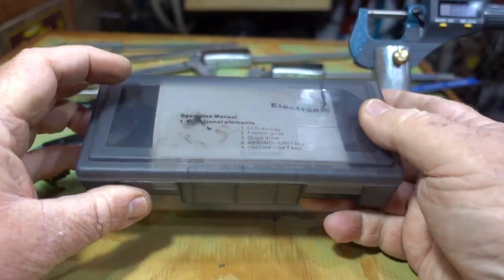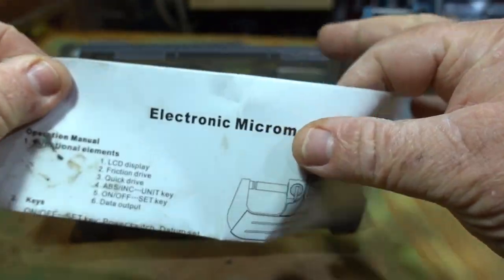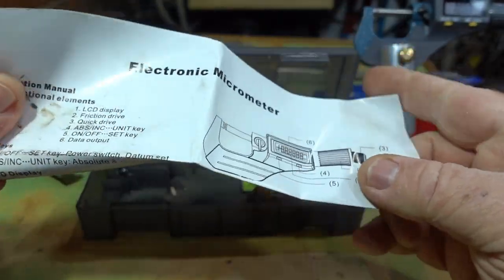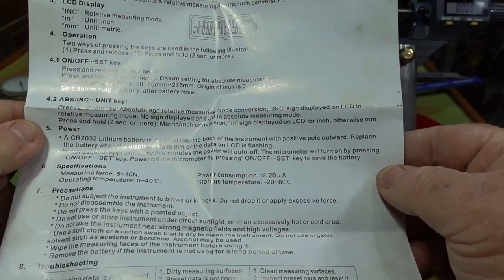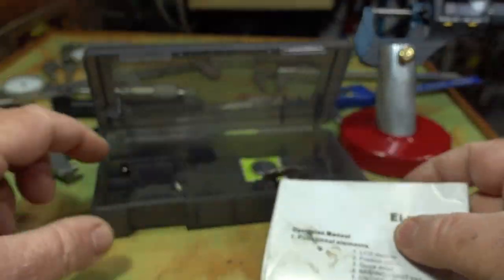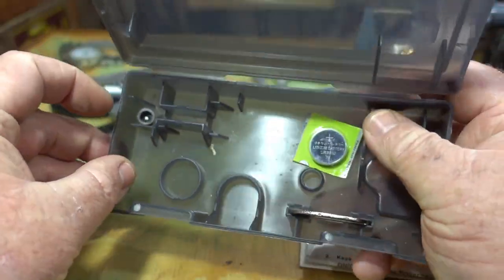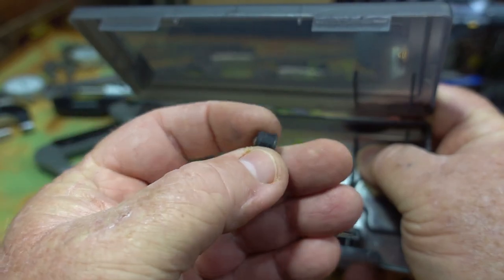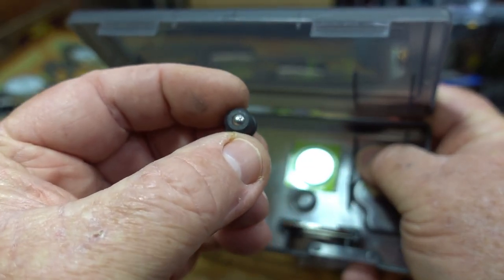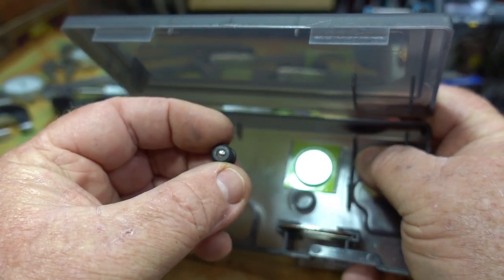Okay, back again. This is the box it comes in — you get your instruction manual, which is fairly good English actually, not too much Chinglish, more English. And there's that little ball bearing cap that you can put over the micrometer for it to read. I'm not sure why you'd use that, though I suppose I can understand why on some things.